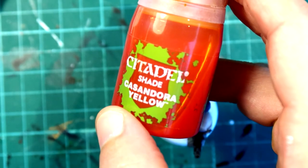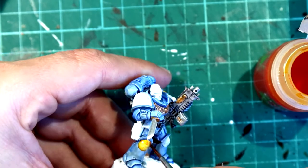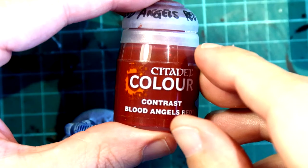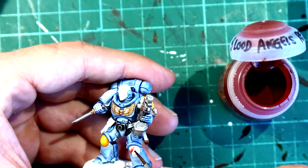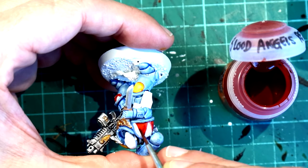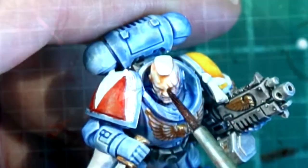Now we're going to start working on the pack marks for Space Wolves. I had to do a little bit of research about pack marks for Space Wolves because these Space Vikings do not follow the rules for the rest of the Marines — they are usually either a combination of yellow and black or red and black. Here I'm painting the yellow parts with Cassandora Yellow and the red parts with Blood Angels red. I need those to dry so I'm going to move on to something else.